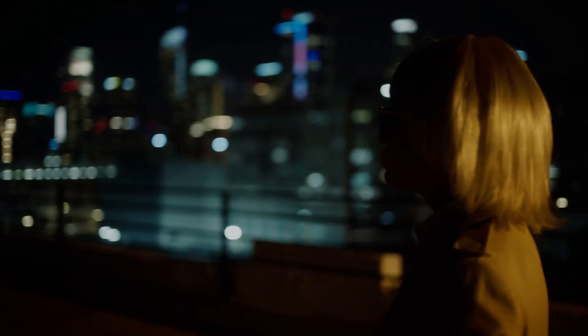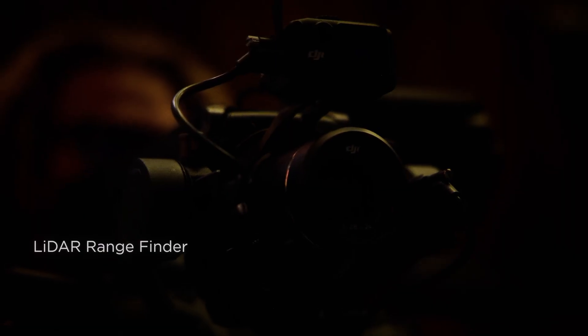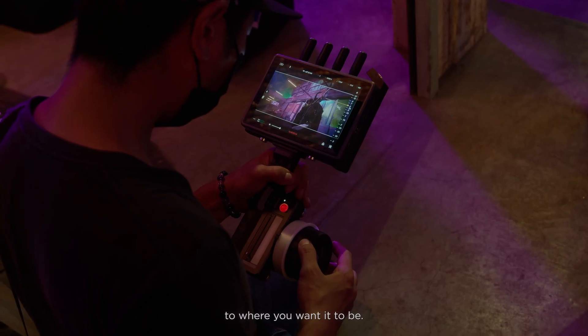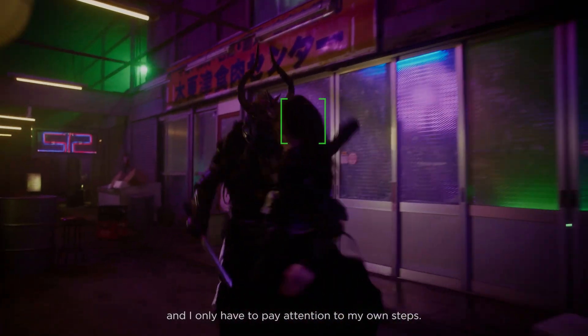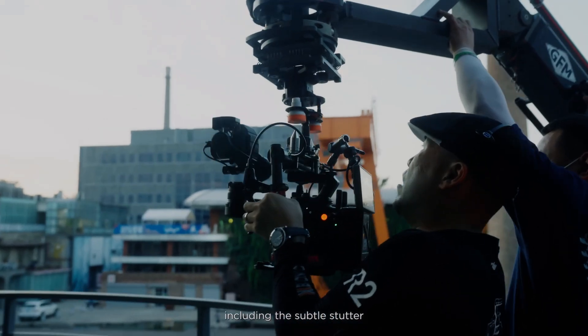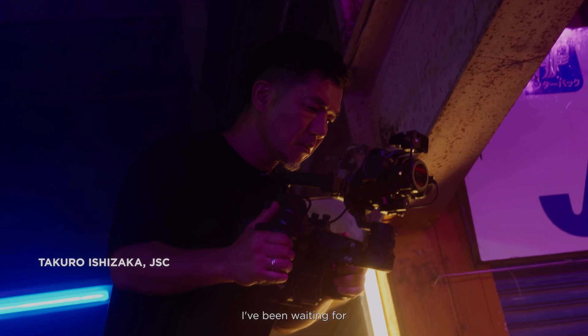DJI updated the Ronin 4D professional cinema camera. Proving once again it's a tech company that just happens to be a world leader in drones, DJI released the professional-grade DJI Ronin 4D cinema camera. It features a full-frame Zenmuse X9 gimbal camera with 4-axis stabilization and LiDAR focusing systems.